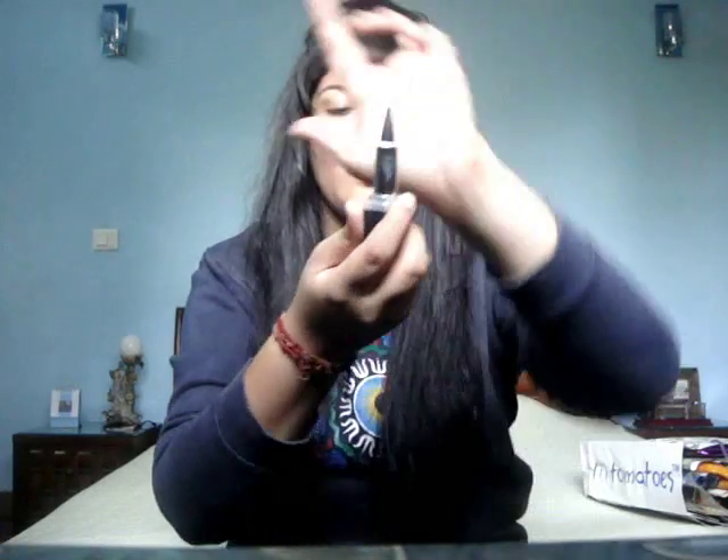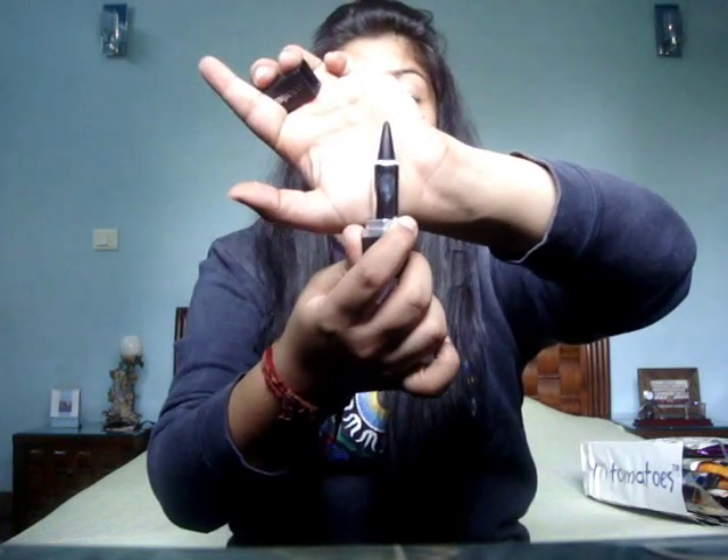The next thing is the Color Essence bridal kajal — it's triangular. I've never used a triangular kajal because I felt it was awkward and weird, but I fell in love with this one. It stays on for a really long time and it's super black, dark, and intense. The packaging, as always, is sleek.